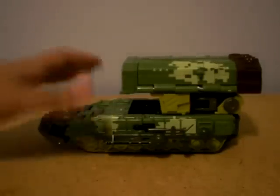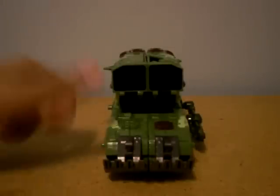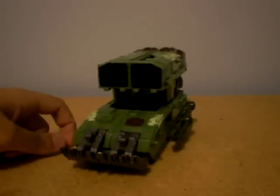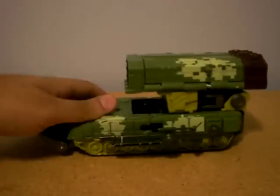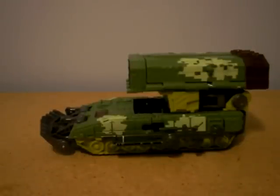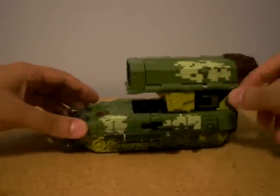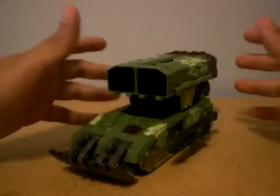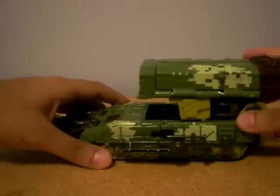Now, this is kind of a tank thing. I'm not good at the vehicle stuff, okay? It's a tank. I don't know what you call these, but if you know, comment please. But yeah, Overload — a tank, a cool figure. It looks awesome.